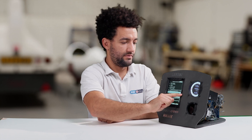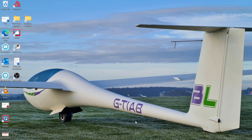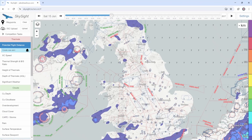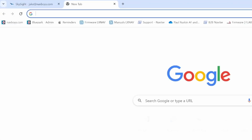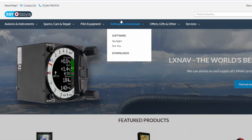So let's take the SD card and get the laptop out. We just go to Google Chrome and then navboys.com. You go to software and downloads, and then downloads.